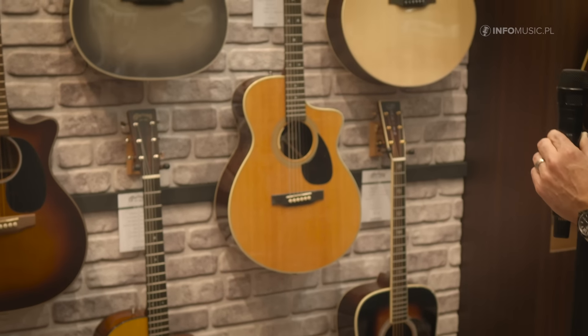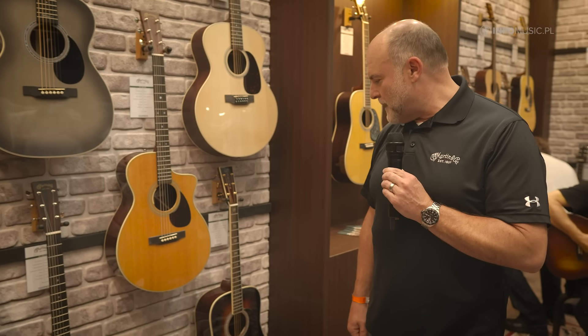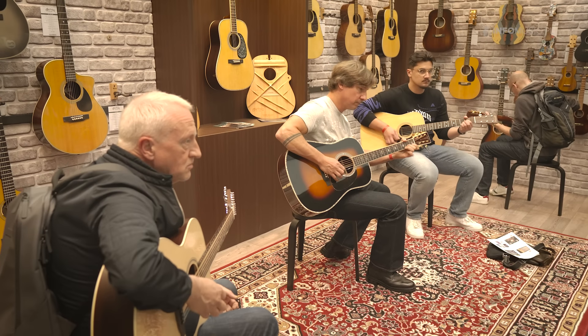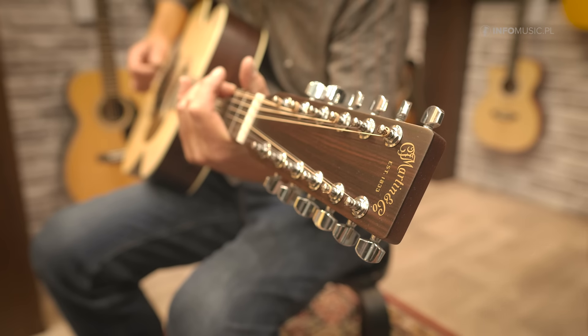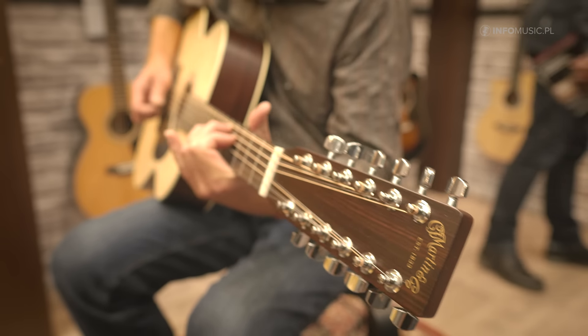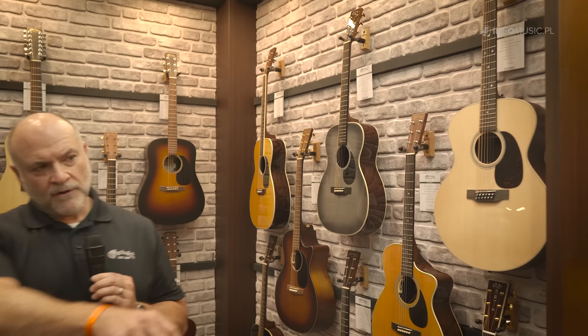They're both available with LR Baggs electronics, and it's the staple D41 Sunburst — the Martin 40 series. This is sort of where it begins with a shaded top. Moving over, this is the Grand 16 Jumbo 12-string. It's the biggest body shape we make for 12-string guitars at this time.